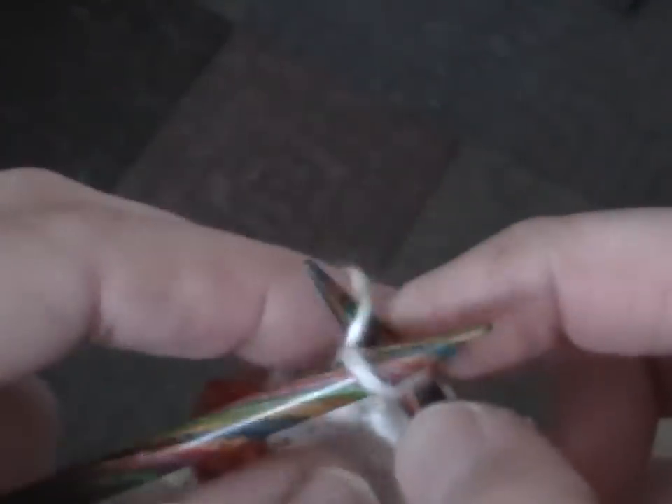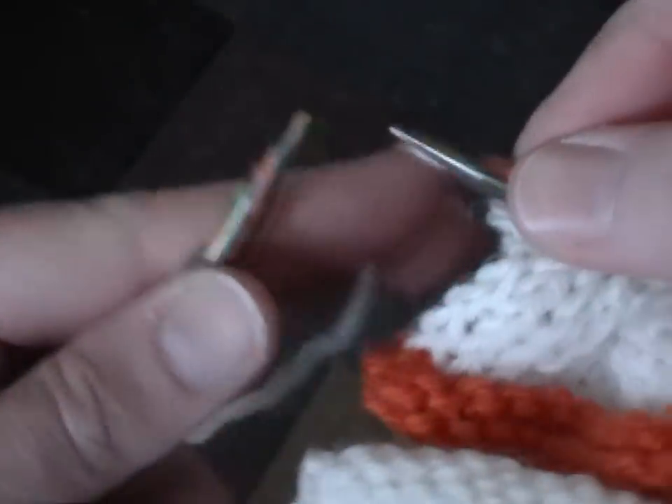You'll notice that the only tensioning method I have is between my forefinger and my middle finger. I don't loop on my hand at all.